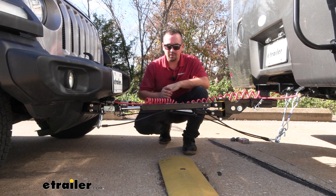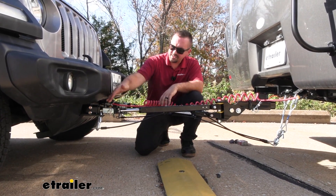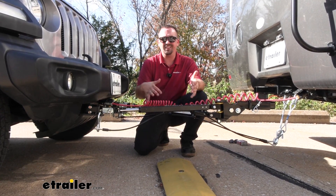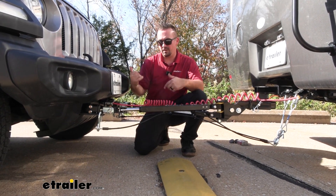Your tow bar is the connection point between the base plate and the hitch on the RV. The base plate also has tabs for our safety cables — just like pulling a trailer, you want to make sure it doesn't disconnect, and if it were to, you still have these cables holding on to the vehicle.